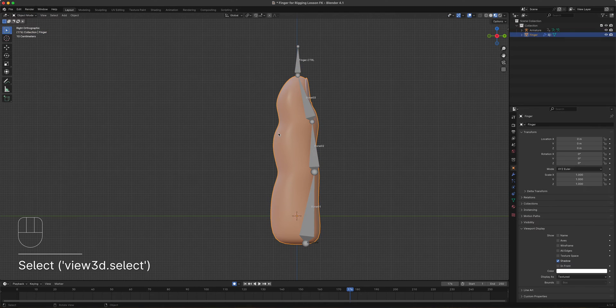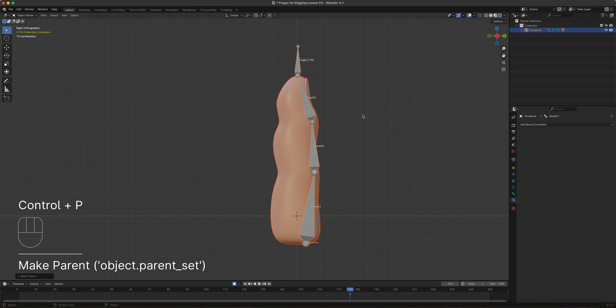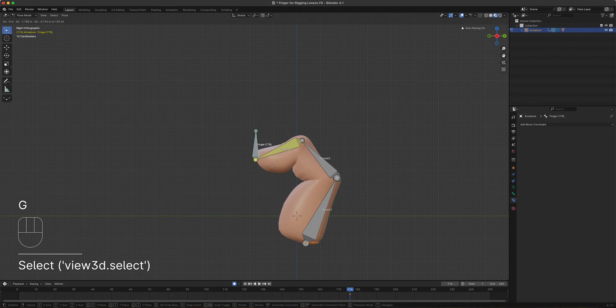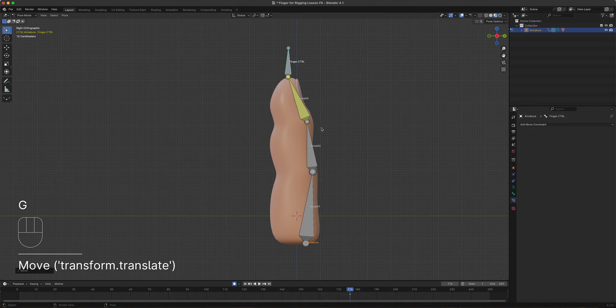Now we need to set up skinning. Go to Object Mode, select the finger first, then Shift+click any part of the bone, then press Ctrl+P and choose 'Automatic Weights'. That's done. Go to Pose Mode to move the controller. There are some mesh volume loss issues, so let's fix that with weight painting.